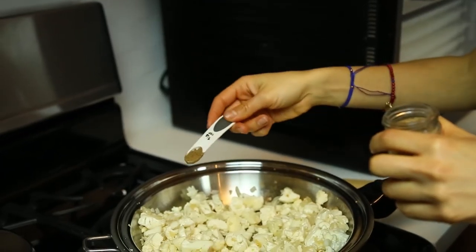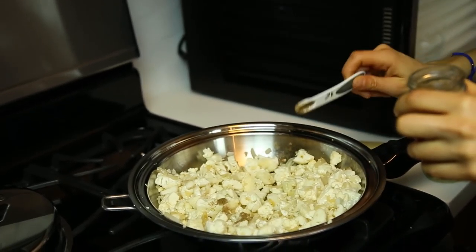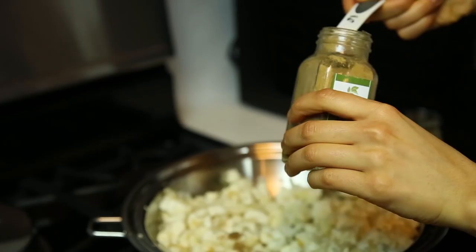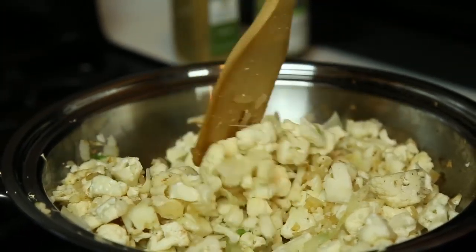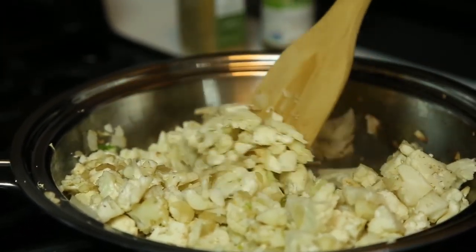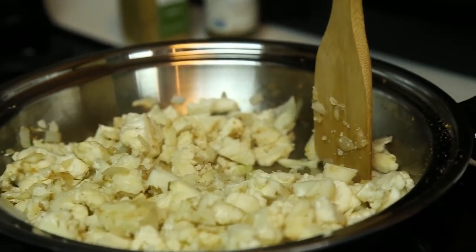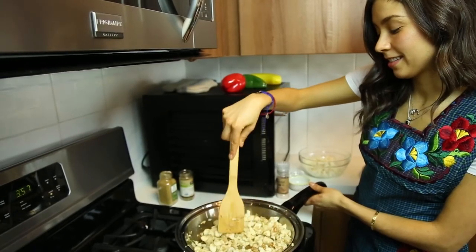Once it starts getting a little bit brown, add your cauliflower and now it's ready for seasoning. One fourth tablespoon of coriander — you can also use fresh cilantro if you want. One fourth tablespoon of cumin, and finally salt to taste. Mix this very well and by this time it's probably going to be time for the cauliflower to stop cooking. You just want it to get a little soft to get in all the flavors.